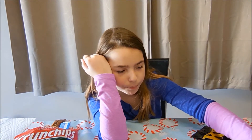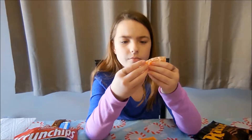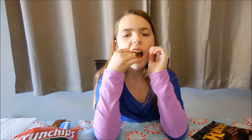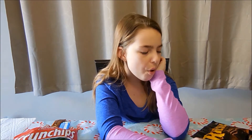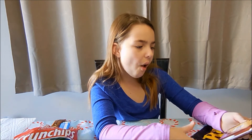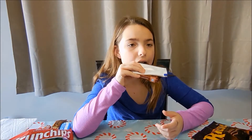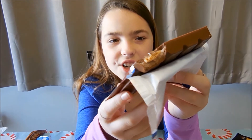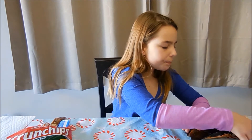Now I'm going to try these. We have these in the United States also. Okay, here's what it looks like. And it has a little crack on the side. This is actually pretty good. Yeah, I like it.